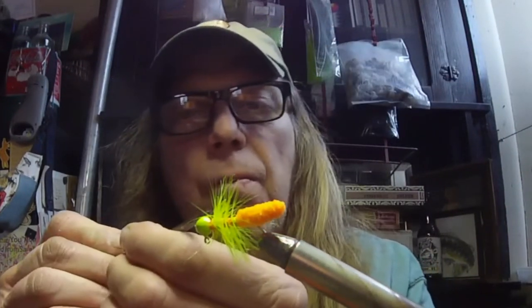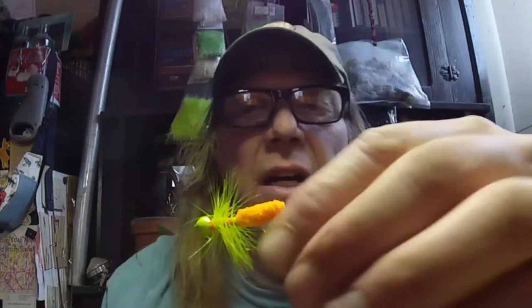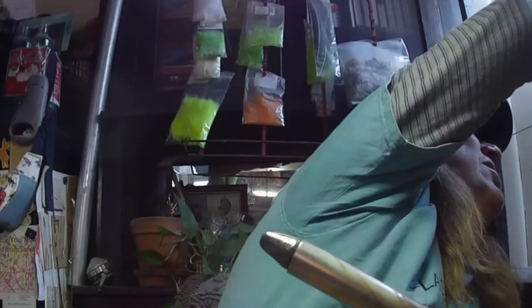Look at that — we've got this kind of skinny, really buggy, trouty, panfish bluegill look. That's what I'm going for with this for shell crackers or something that's eating bluegill. Now we're going to do a different look — crappie style — and we're going to put a bugger body on a crappie-style jig.